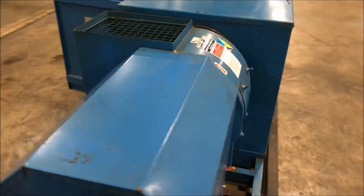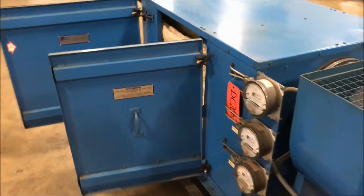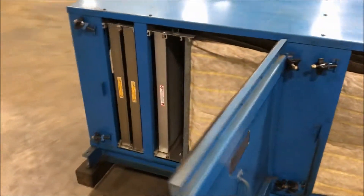It has oil mist, smoke, and odor collectors. Those are located on the inside there on the left. I'll pull one of them out here so you can see them.